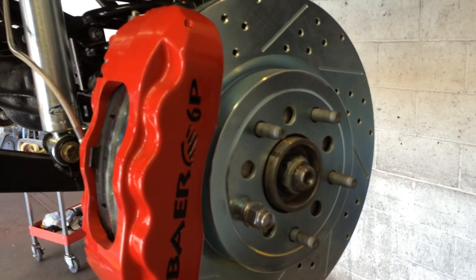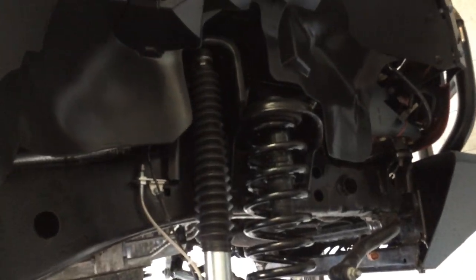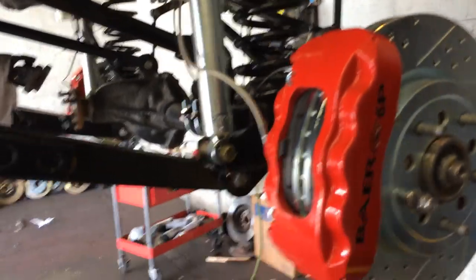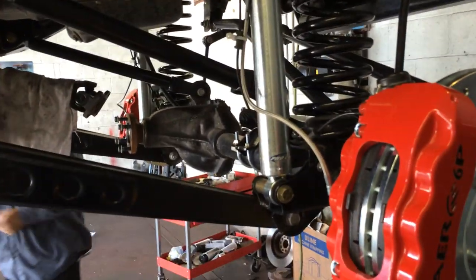Hey, what's up YouTube! Here at Allen's Auto Style, Miranda over at 310-878-121. Stop by the shop real quick to get a video of the pro comp lift going on the truck right now. We're just installing the standard pro comp shocks just for some photography.